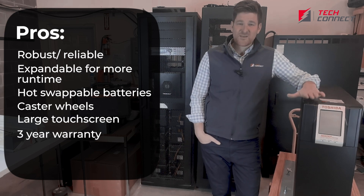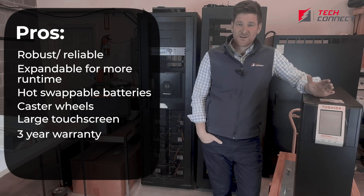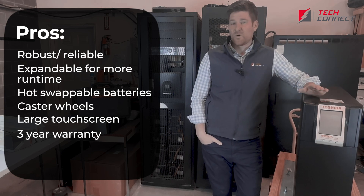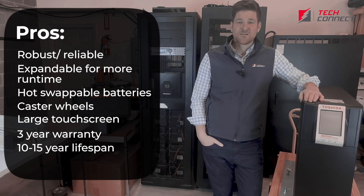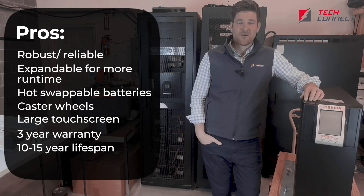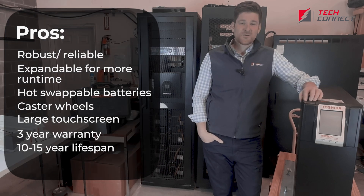One of our favorite things about Toshibas — and it's not just unique to this model — is they offer a three-year warranty. To me, that signals their quality and robustness. A lot of the other competitors are one to two year warranties, and so that says a lot for these Japanese manufacturers. The lifespan on this — you should get about 10 to 15 years out of it, which is quite a bit longer than your typical UPS.